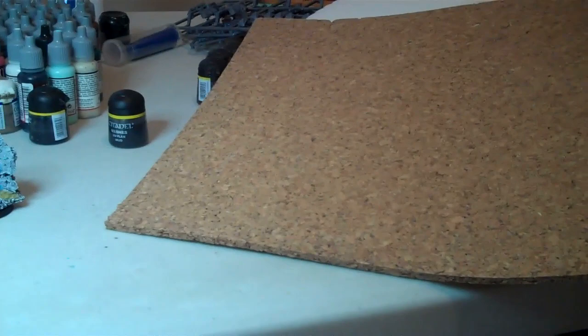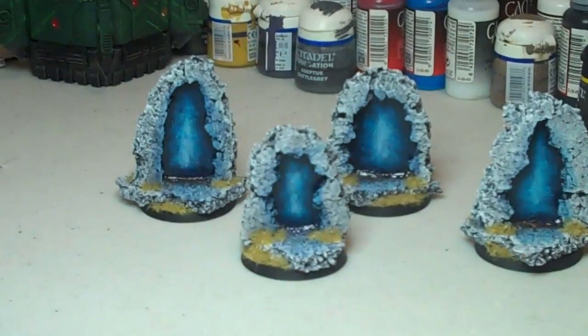Using mostly this cork that you can get real cheap from just about anywhere. I got this from a hobby store — it was 3 sheets 12x12 for $10 or something like that. It's easy enough to just break pieces off like so, and the edges look really rocky and it looks really good. I built these almost entirely out of that.